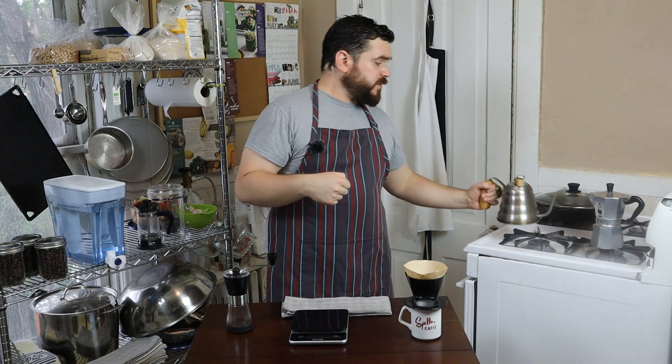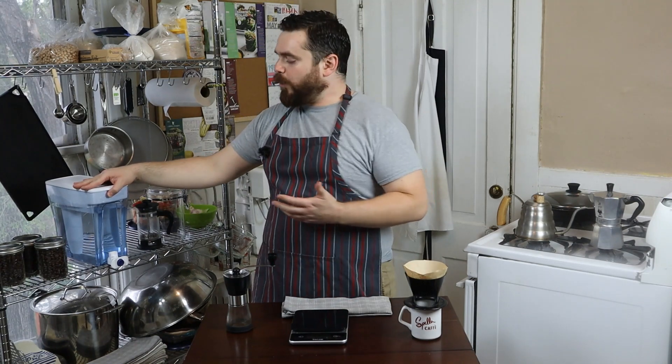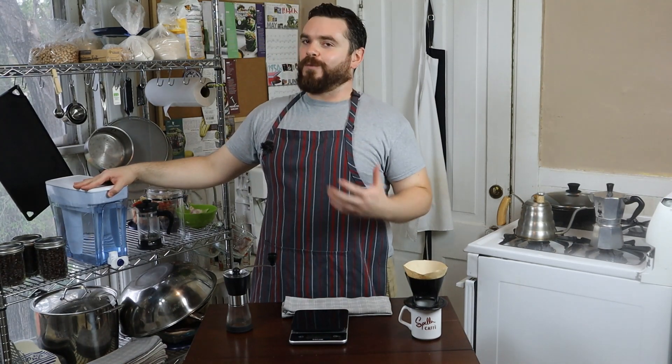Let's start with the pour over, but before we do, let's address our water. You always want to use fresh, cool water when you start to boil or put in your coffee machine. You should enjoy the taste of the water. I don't particularly enjoy the taste of the water here in St. Paul, so I got this ZeroWater filter and for me it makes the city water much more refreshing and I drink a lot more water because of it. But if you enjoy the taste of your local tap water, go for it.